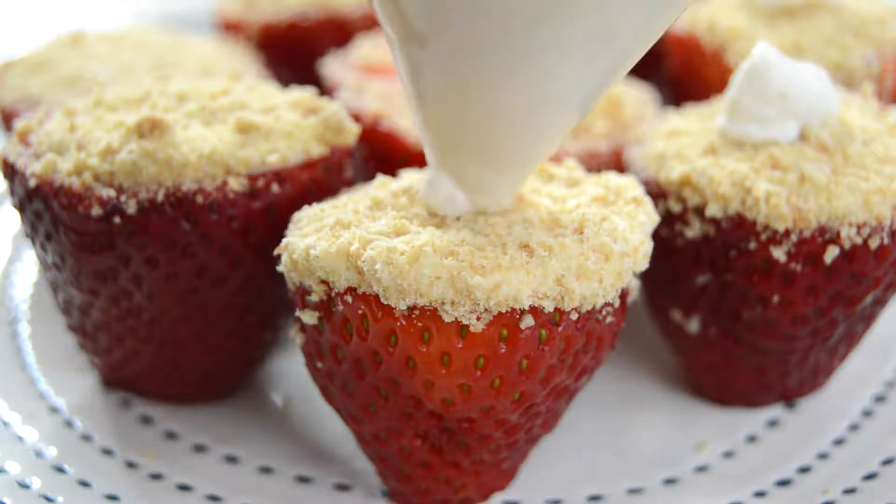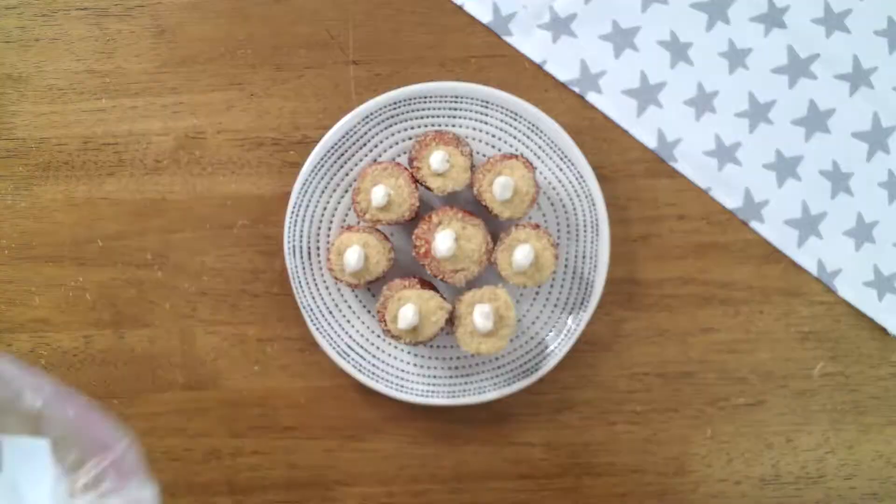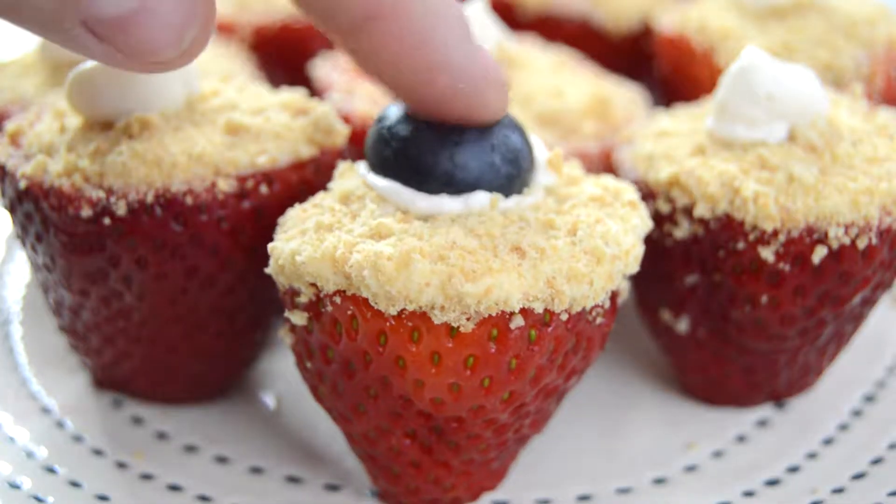For a little added garnish for a 4th of July party, add a blueberry to the top of each strawberry to give some red, white, and blue flair.